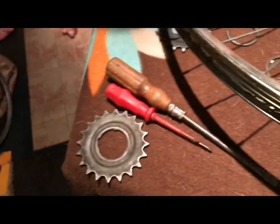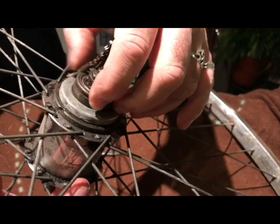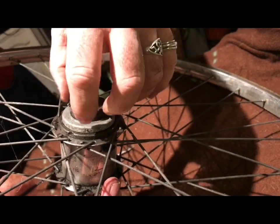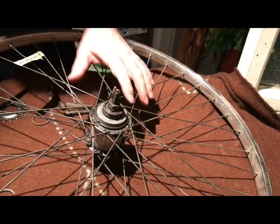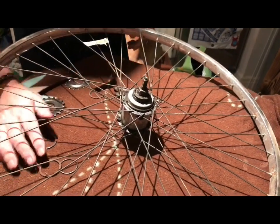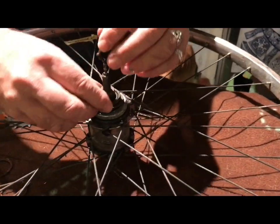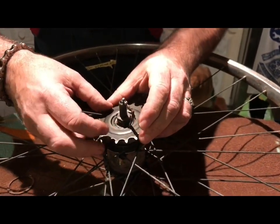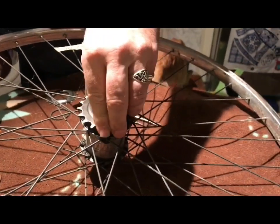That old worn sprocket goes into recycling. There are the three splines the drive is taken from, and there's the recess where the clip ring goes. Normally I'd be cleaning all this up, but this is just for demonstration. Now we're going to put the new sprocket on - it had one spacer inside and was dished inwards. Let it fall and turn it around; it'll find its own splines. Give it a little waggle so it's sitting down nicely on that spacer.